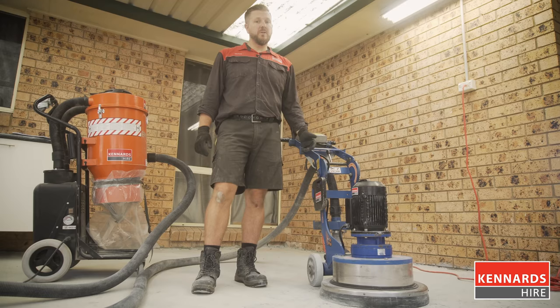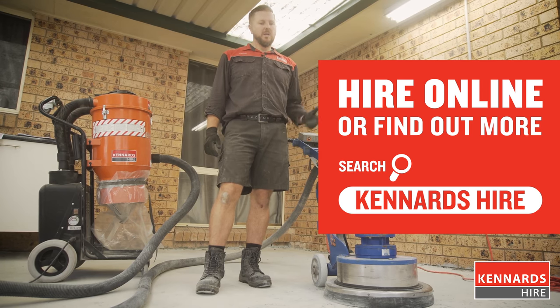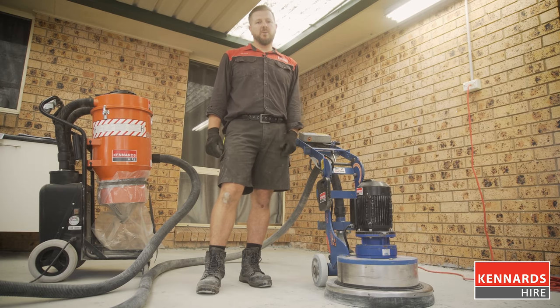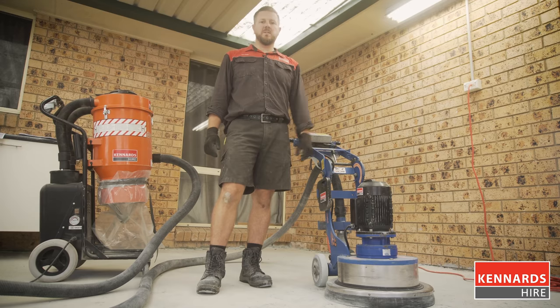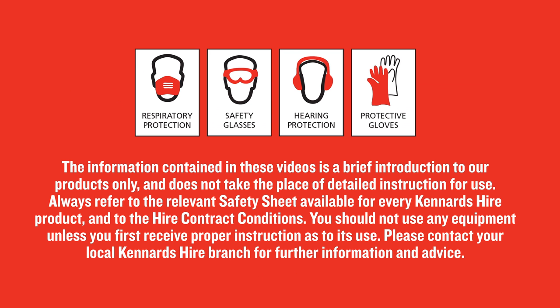There you have a brief introduction to operating a concrete grinder. Don't forget, talk to the team at your Kennards Hire branch, discuss your project, and they'll be able to advise on the right equipment. Visit the website or give us a call. When using the equipment, Kennards Hire recommends the use of safety products at all times — be sure to use the personal protective clothing and equipment for each product hire, available at every branch.